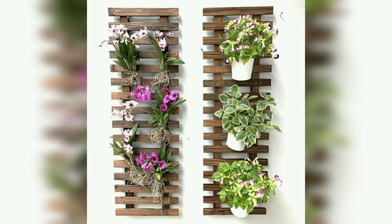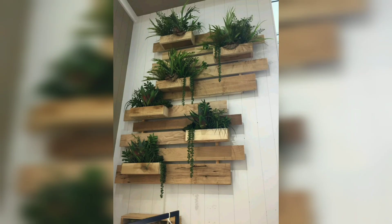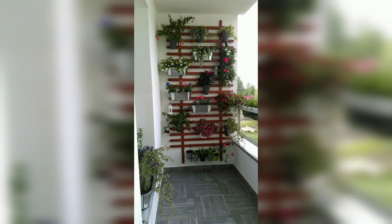And that's our indoor plant wall ideas. I hope you love these designs and enjoy the ideas.